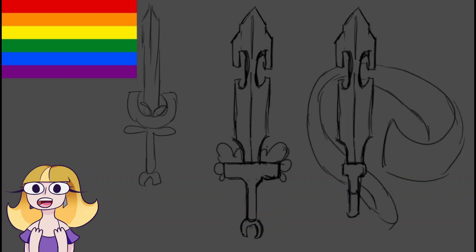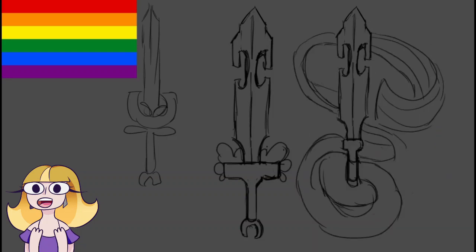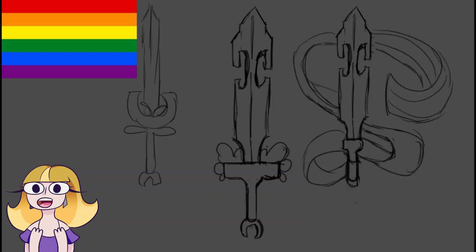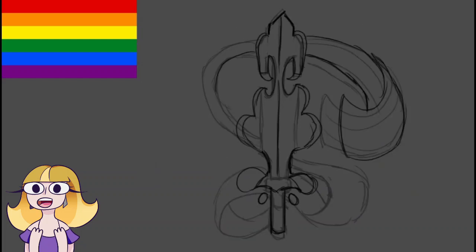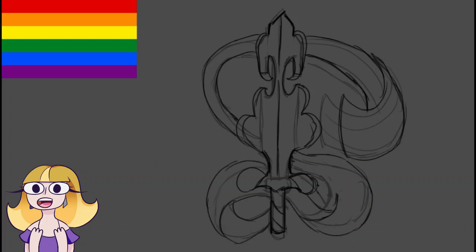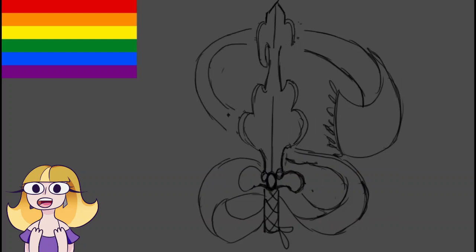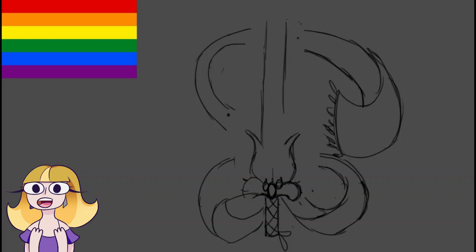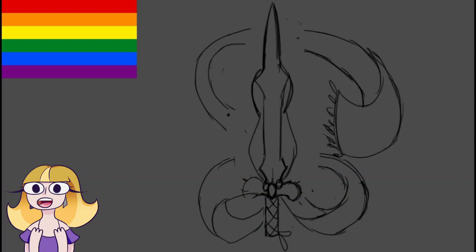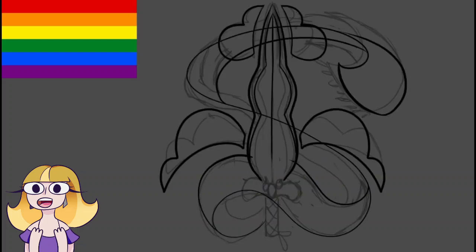Next up we have the traditional — or classic, I'm not really sure how to describe it — rainbow flag. It's so iconic, and that got me thinking of swords. Swords are the classic, the iconic. I thought a rainbow sword would be so cool, and it got me thinking of the butterfly rainbow sword from Dragon Age: Origins. Now I want to replay that, but I have to finish this first. It took me a long time to figure out what type of sword.